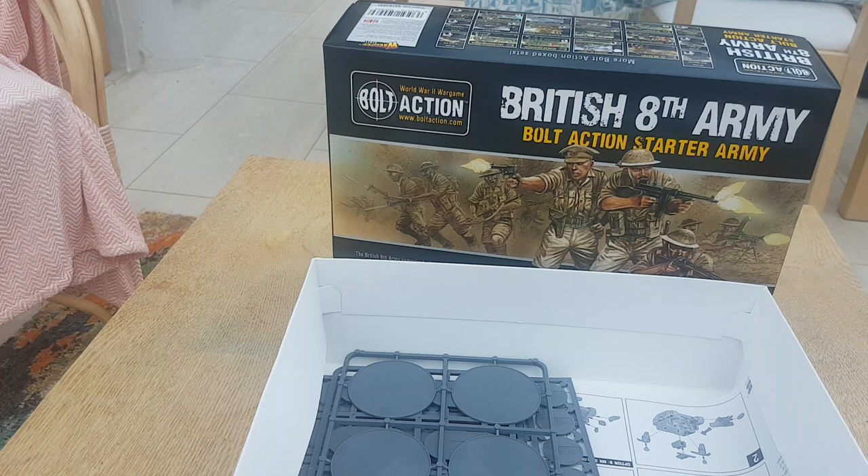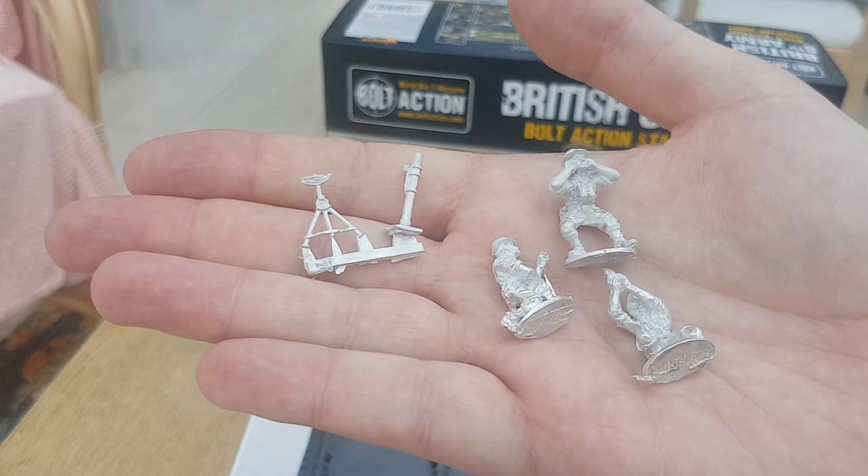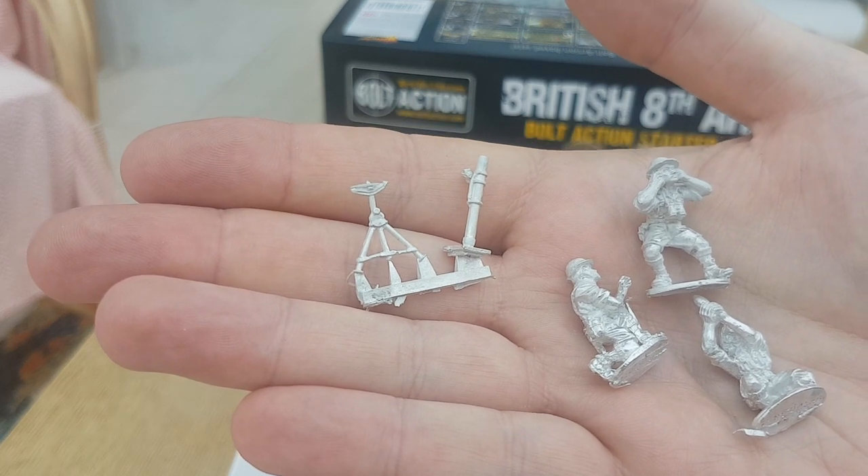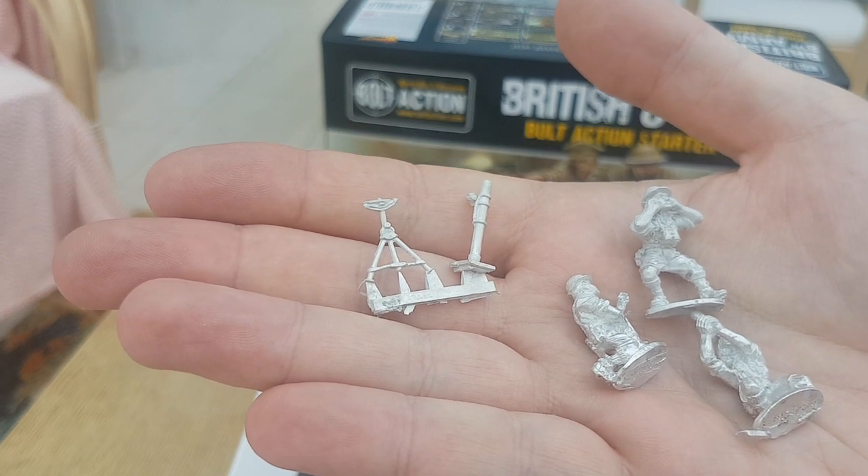If you did end up sunburned, you were potentially put on a charge for that. It's always interesting to me why the British Army insisted on short sleeves and shorts when you see the Axis forces wearing long-sleeve shirts and trousers to cut down on sunburn.